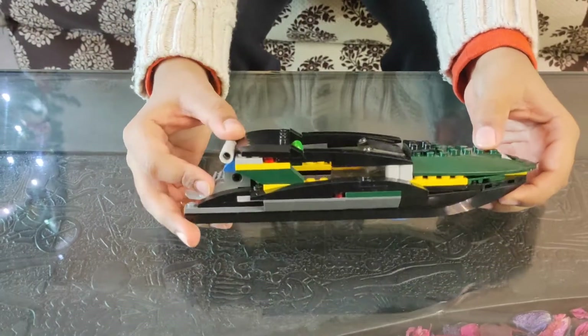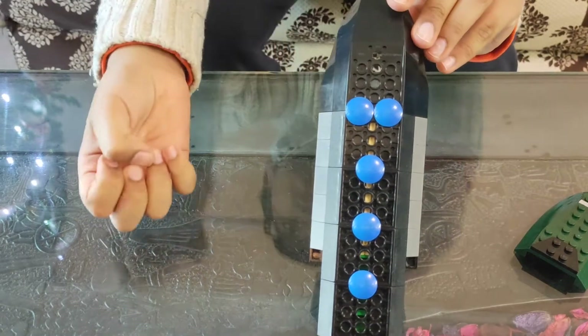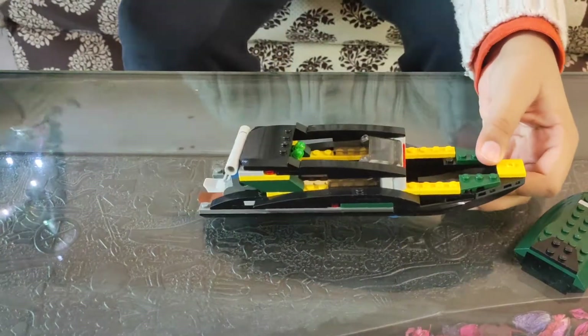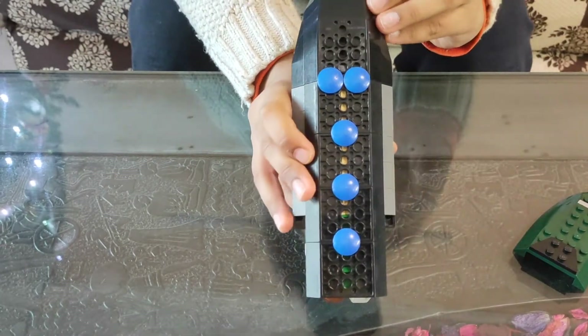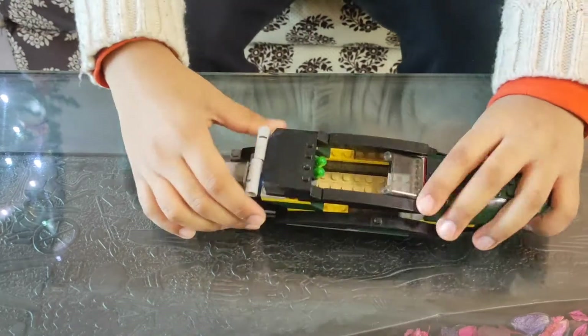Now, as you can see, our boat is done. But if we remove this piece, we can see there are three holes. These are like cracks in a ship — the water will fill in and the boat will sink. So I have taken this extra black piece and put it inside to cover the holes. Can you see? Now let's cover this back. Our ship is ready.